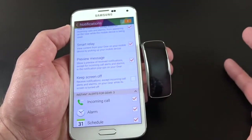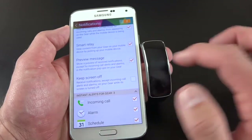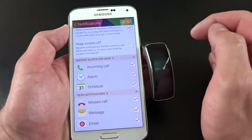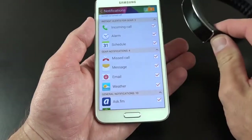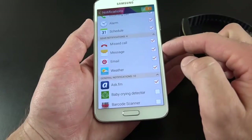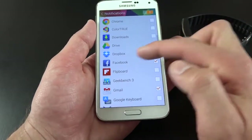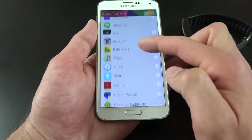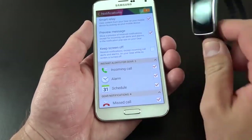We have preview message, which lets you receive a preview of text from an email or SMS message — you can toggle this on and off if you don't want it displayed. There's also a screen-off option that prevents the display from lighting up when you get a notification, unless it's a phone call or alarm. You can also select exactly which apps push notifications to your Gear Fit — including the phone dialer, alarm clock, calendar, missed calls, SMS messages, email, and weather. Third-party apps like ask.fm, Facebook, Gmail, Hangouts, Instagram, YouTube, and Twitter are also selectable, and notifications from those apps appear on your smartwatch.